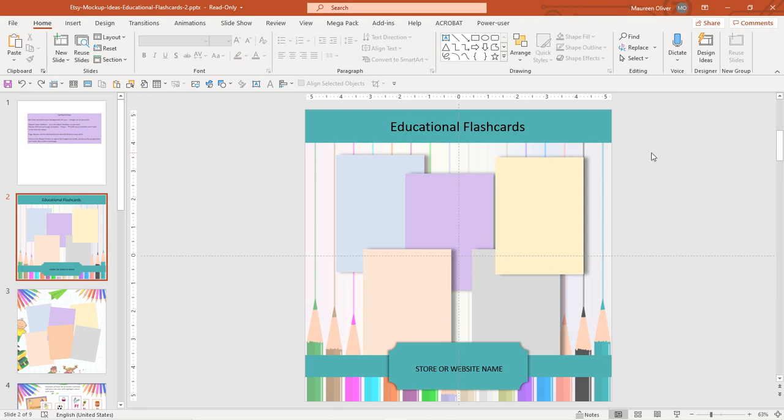Hi there, Maureen from Color Me Positive PLR. I just wanted to give you a quick overview of Sue's new Etsy templates. You can use these to create images to put in your Etsy shop to show off your new products, and I love them actually.